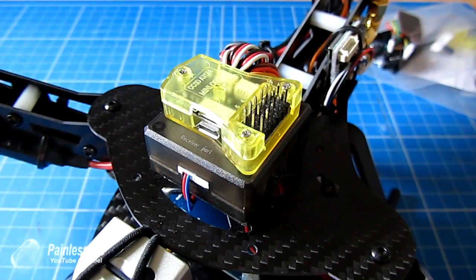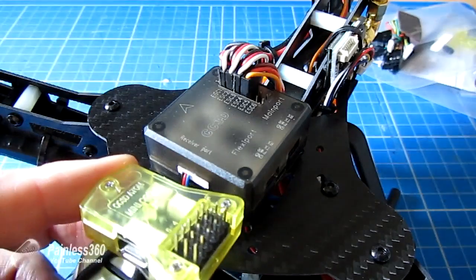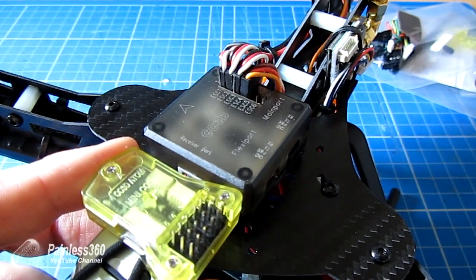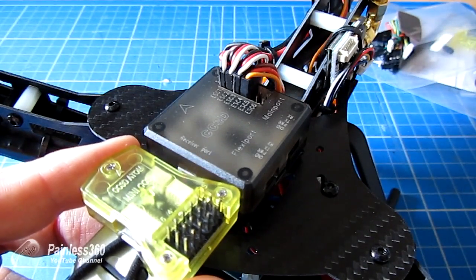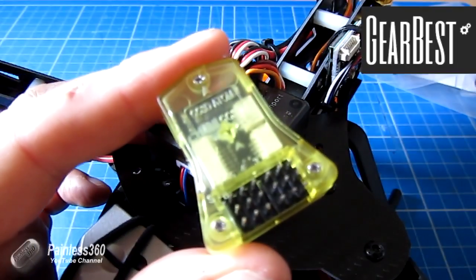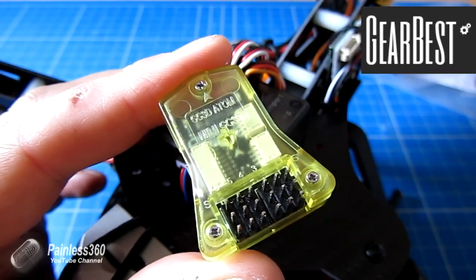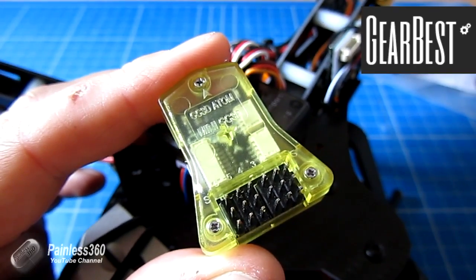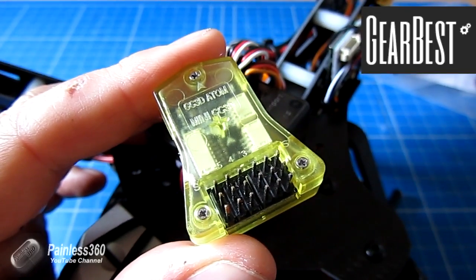This is a CC3D Atom, sometimes called the Mini, but it's called the Atom on all the paperwork I've ever seen. As you can see, it's physically an awful lot smaller than the classic CC3D chassis, so it gives us a little bit more room to move things around. This one has actually been provided to us by Gearbest.com, so I want to say a very big thank you to Gearbest for sending this to me to try. Getting a chance to play with this small form factor board has been a lot of fun.